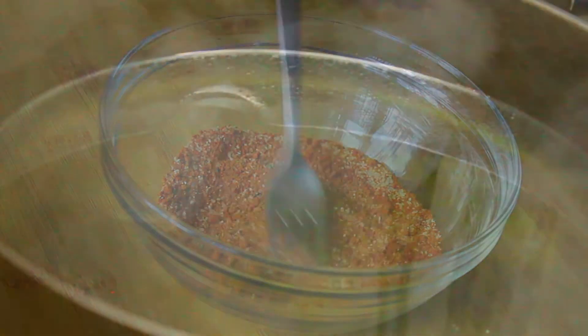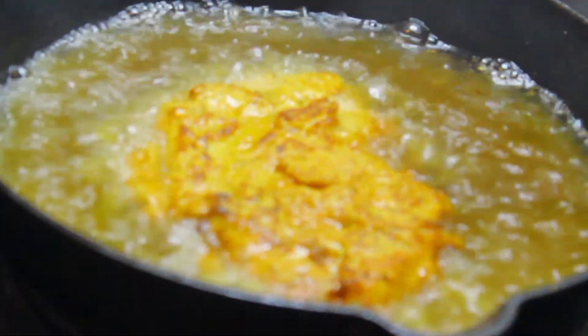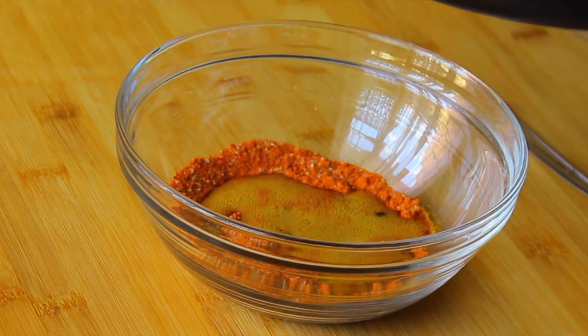Now we're going to move over to the stove to fry our chicken. Do make sure that your oil is super hot so that your chicken crisps up nicely and doesn't absorb all that oil.